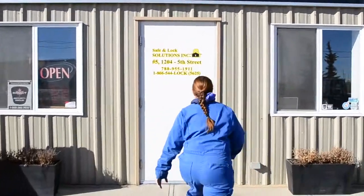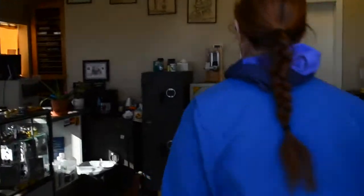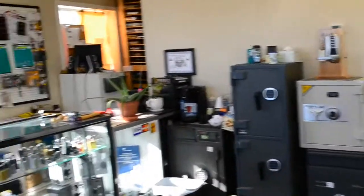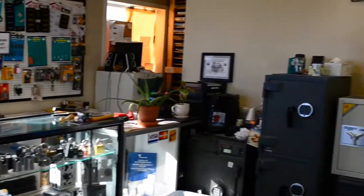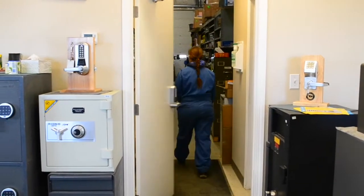Here at Safe and Lock Solutions, our mission is to define, investigate, and educate our customers on their security and safety problems before providing them with quality solutions. After all, our vision is that everyone everywhere is safe and secured.